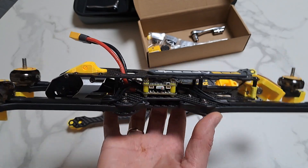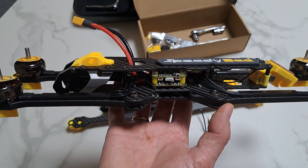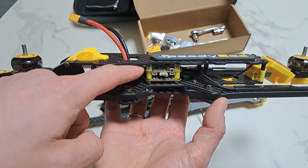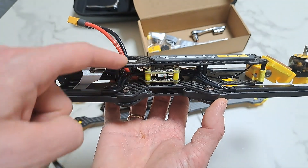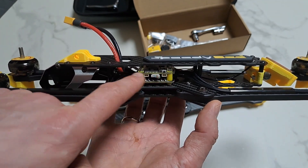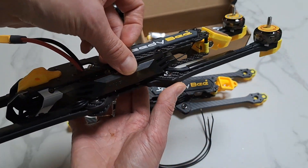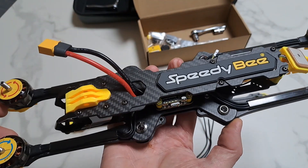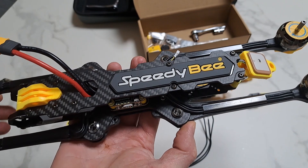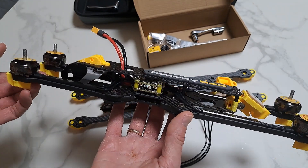Take note: since this frame uses side plates, the motors are wired from the inside of the stack, going around the stack screw, leaving the outer edge clean for a side guard. Really nice frame.